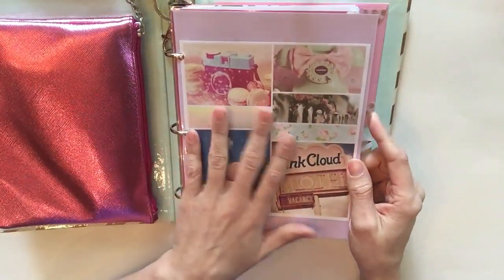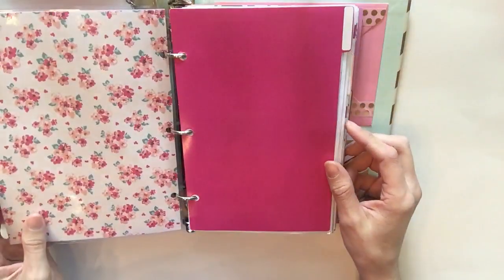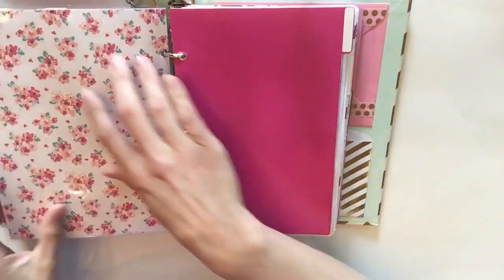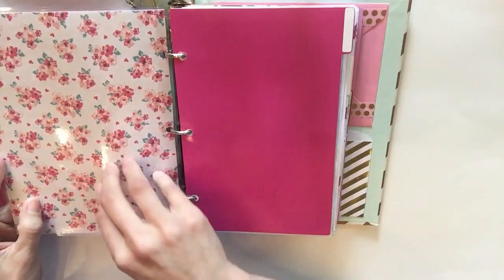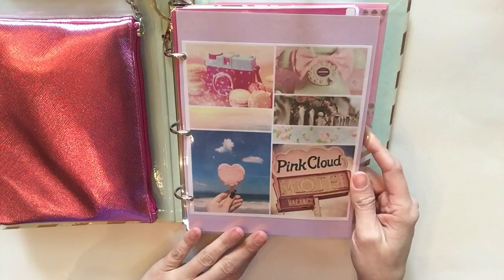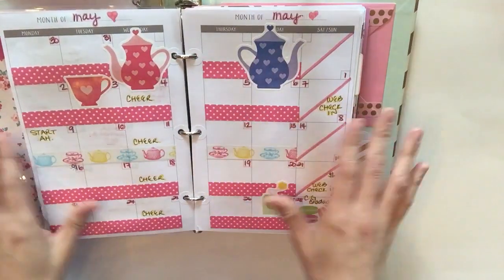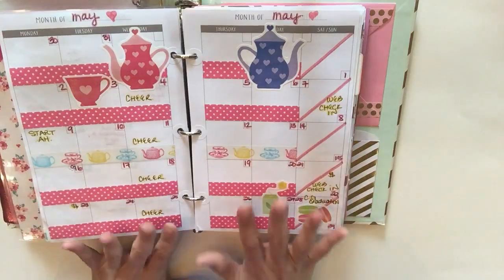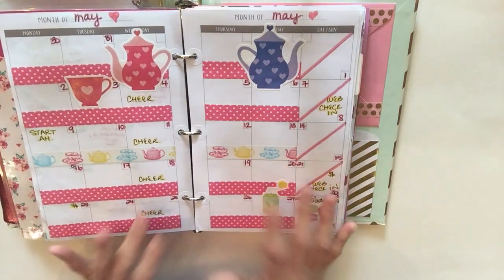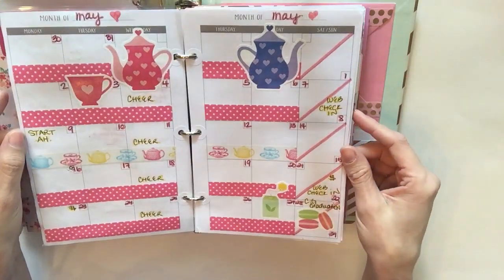I just recently did this dashboard, so I'll link that video below if you want to see how I put it together. I'll probably end up customizing it further in another video, but I wanted to keep it really cute and simple. I also wanted to give you a little glimpse of my May monthly — I didn't do a video on this, it's just really simple with a little tea theme.